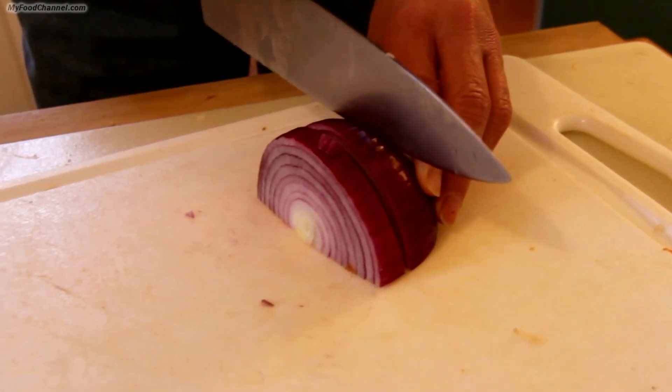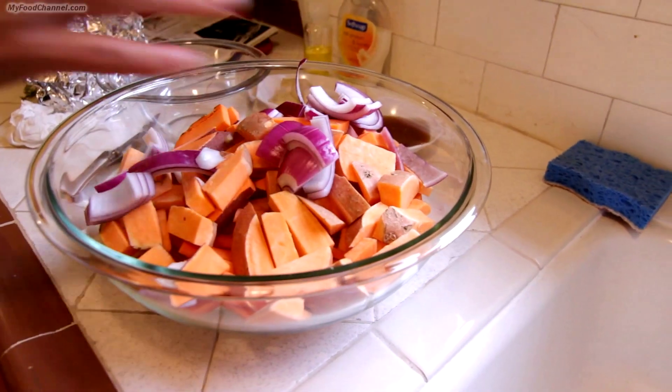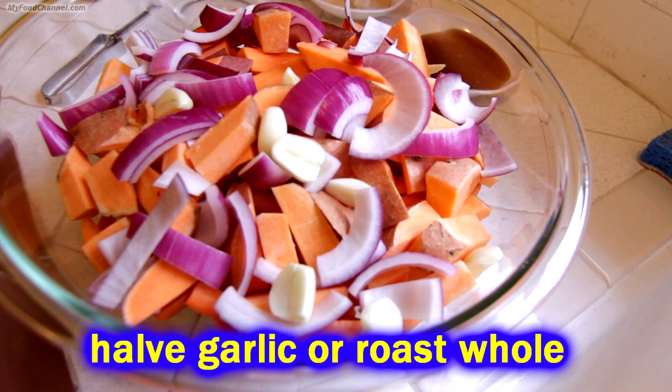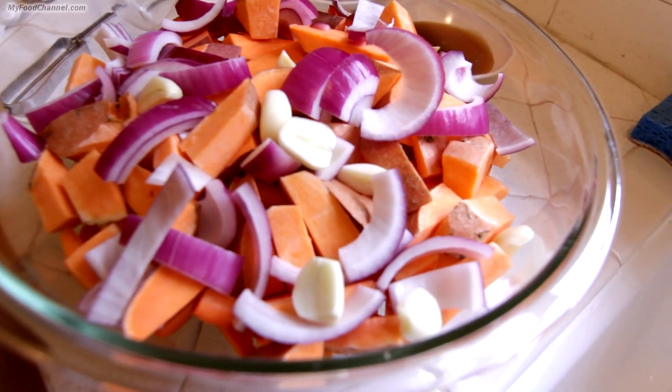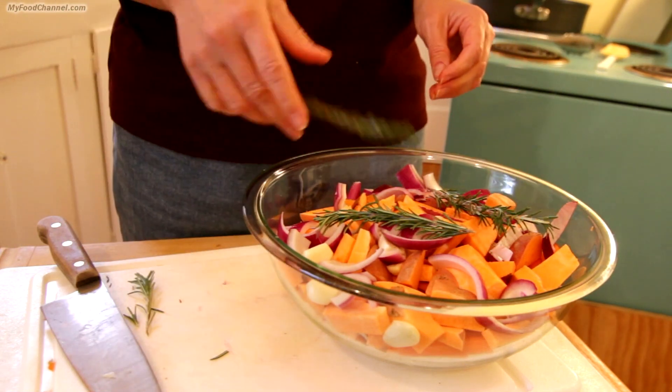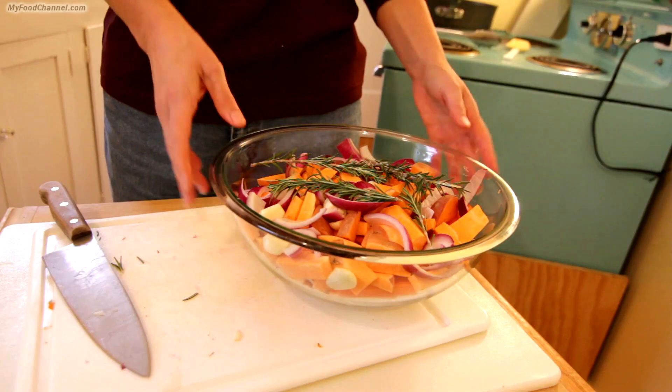Throw an onion in there too — we just had half an onion laying around, but it really adds a nice flavor. Some garlic too: we just peeled some cloves, sliced them in half, and threw them in there. We're also adding a little bit of rosemary, and with these root vegetables it's just a great flavor combination.